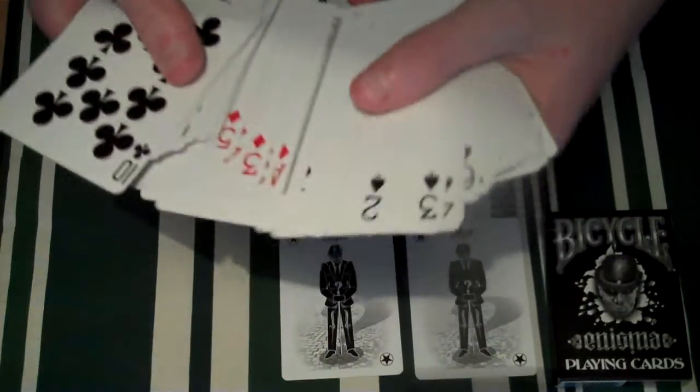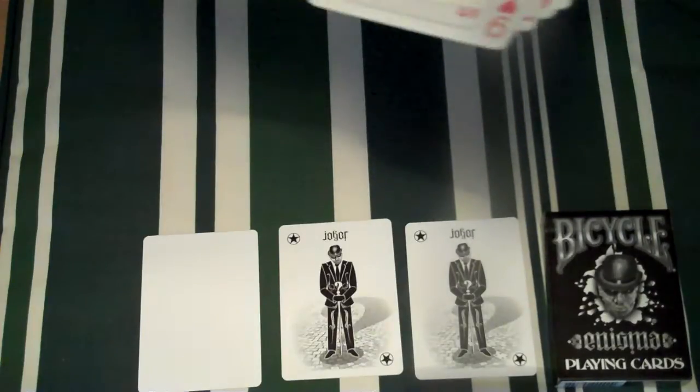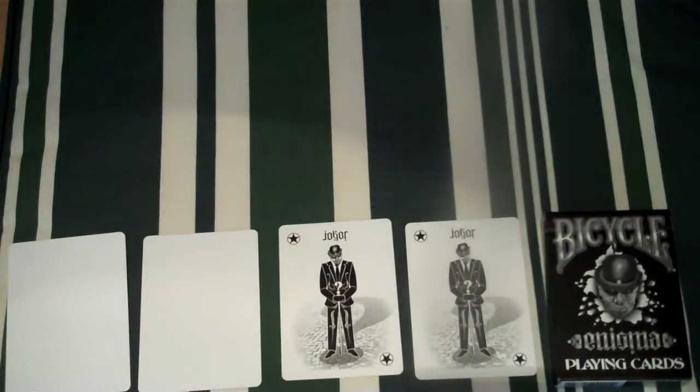You get two blank cards if I can find them. There's one, and then the second one — somehow I've lost the second one. No, there it is. The Ace of Spades is very, very nice.